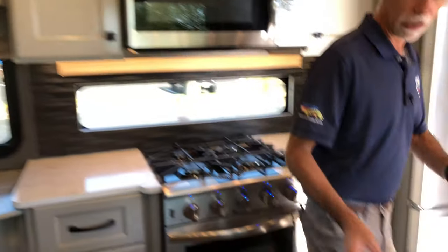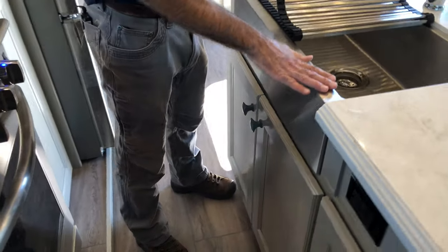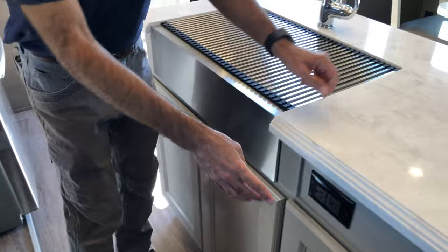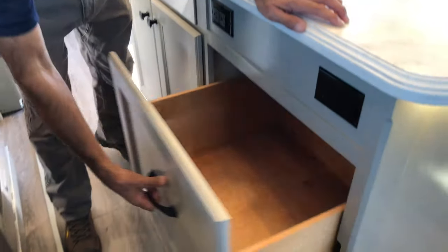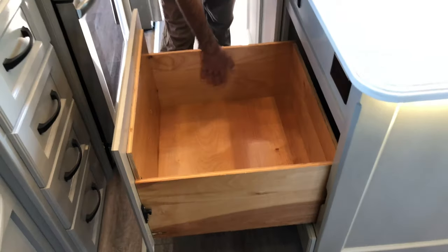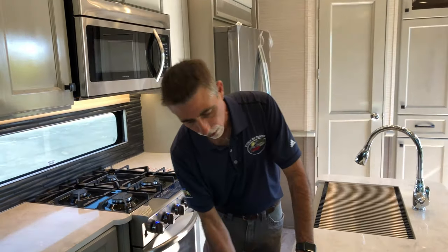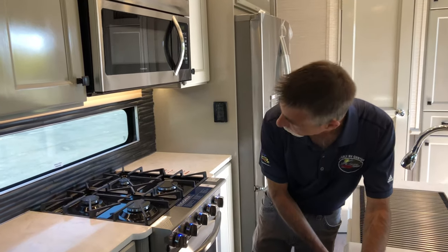The sink is actually an undermount stainless — like a farmer's sink — which is really cool. Tons of storage. Look at this drawer — it's huge, and they actually finished off the wood inside it. I've got outlets here and outlets here; there are outlets all over the place.